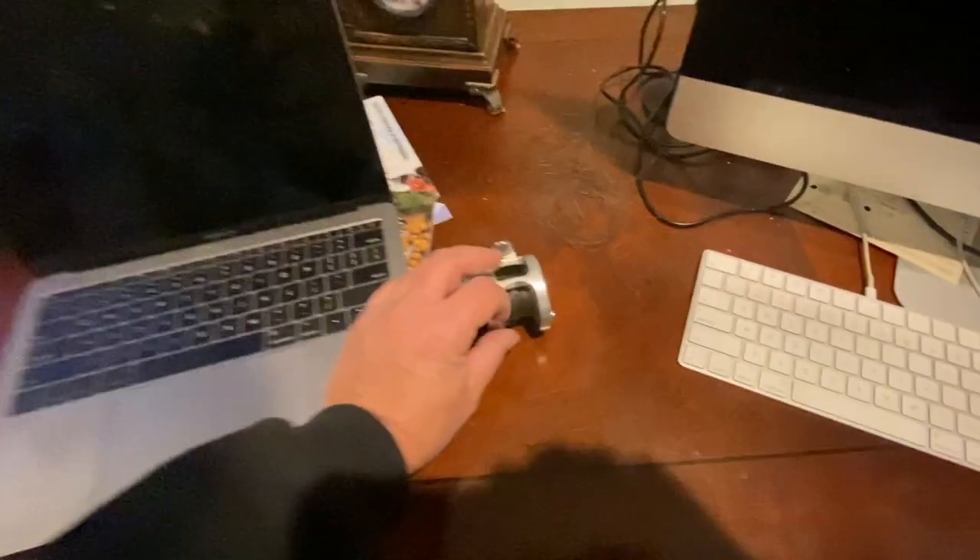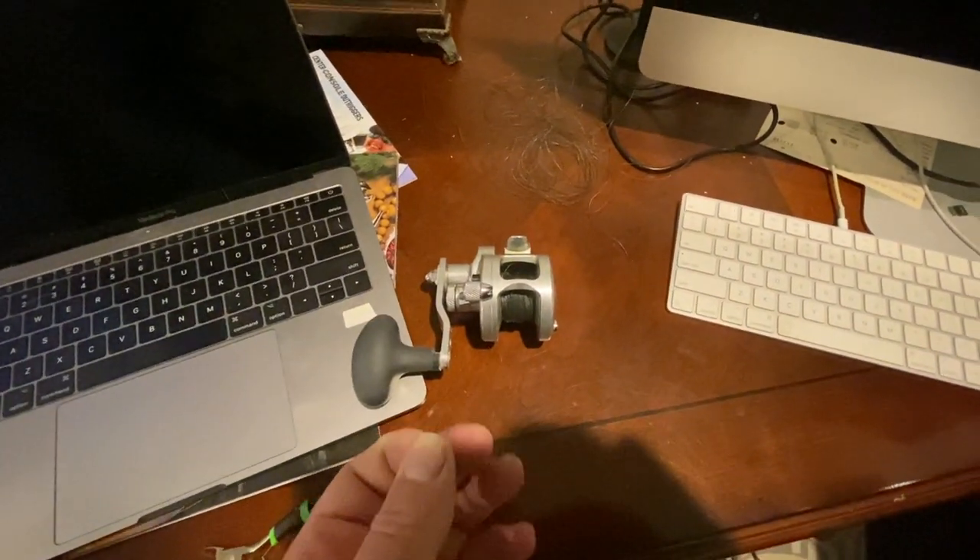Right now I'm stripping my Avette, getting all the old braid off. Going to re-spool with brand new 65 pound braid, top shot that to 50 pound mono. Once I get that top shot on, all I gotta do is tie up some rigs tonight and we'll be ready to go.